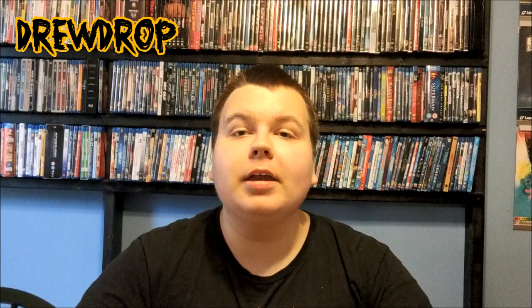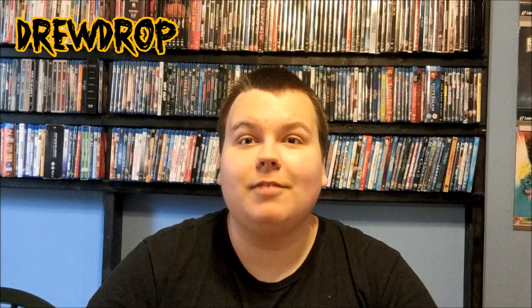Hey everybody, it's DrewDrop here, and today I'm going to bring you another video. I bought something today that's really special to me, and I spent a lot of money on it — over $150 for this thing. You probably know what it is by the title, but here it is: it is a Portable Blu-ray Player.